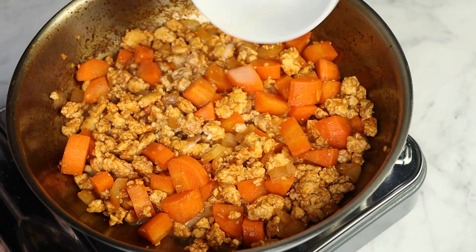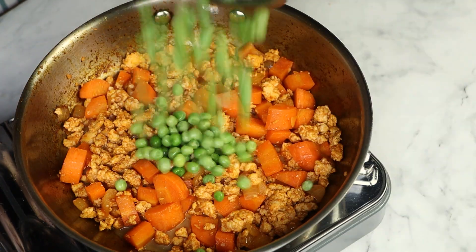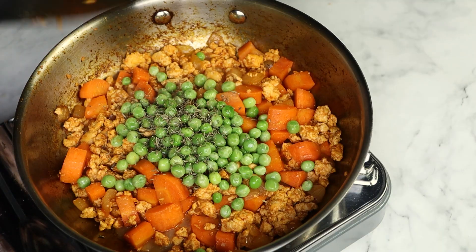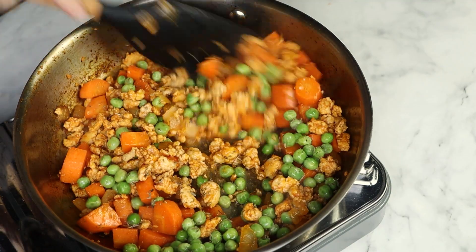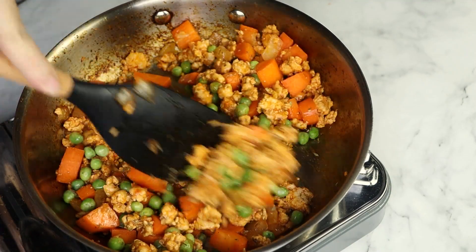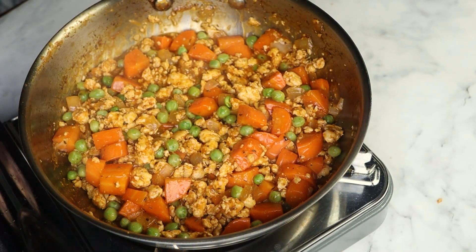Let's add the slurry to the skillet and mix. Now I'm just gonna add some frozen peas and my spices, which is some dried thyme. And by the way, if you decide to use canned peas and carrots or frozen carrots instead, you're gonna add them at this point. Stir to combine and reduce the heat to low. We're gonna simmer everything for about three minutes so they absorb the flavors of this meat base.